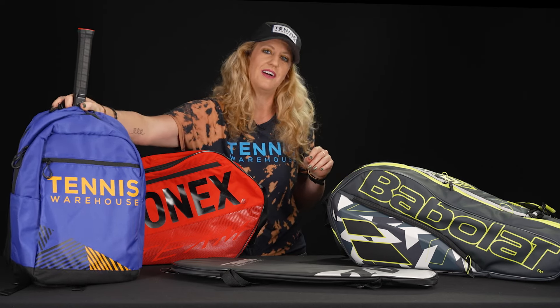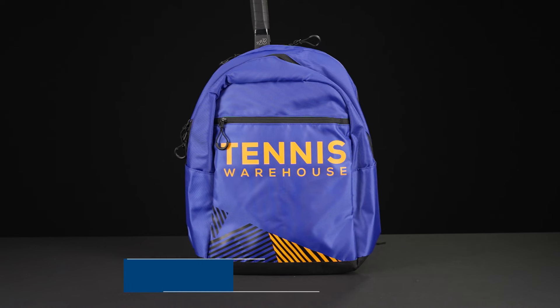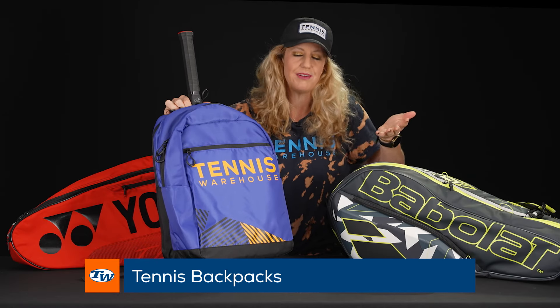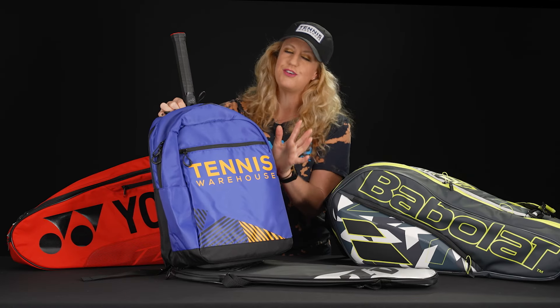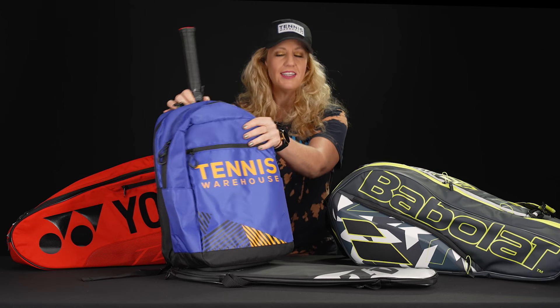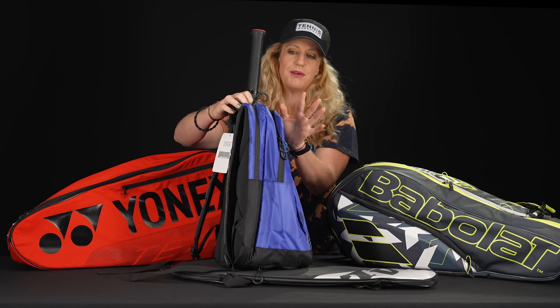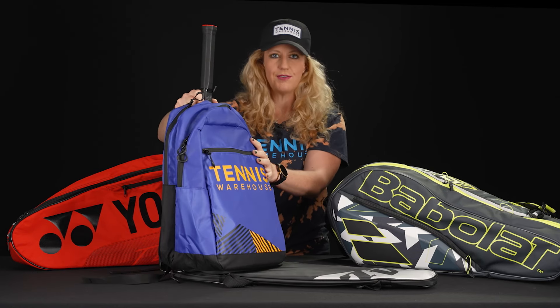Then from there, we love the tennis backpack option. Tennis backpacks are super versatile and you can use them whether you're headed to the courts or even when you're not heading to the courts. There's usually tons of storage space and tennis specific backpacks will always have a spot just for your tennis rackets to keep them separate from the rest of your gear. So lots of options on the market if you're looking for a backpack.